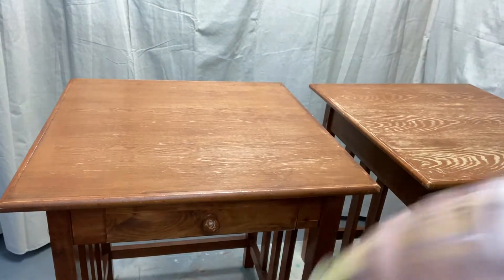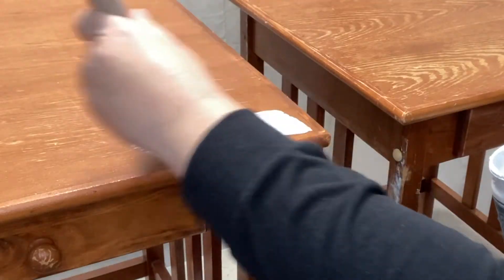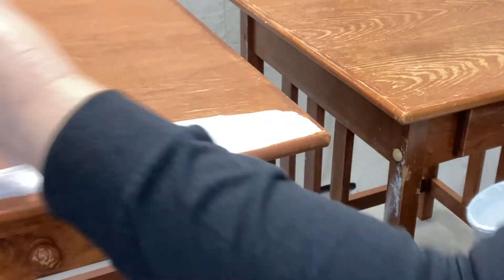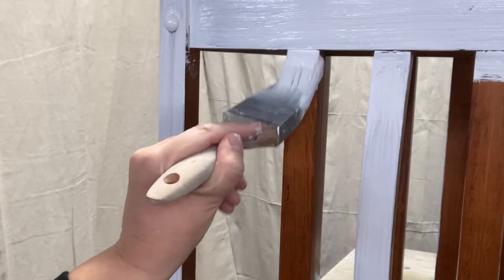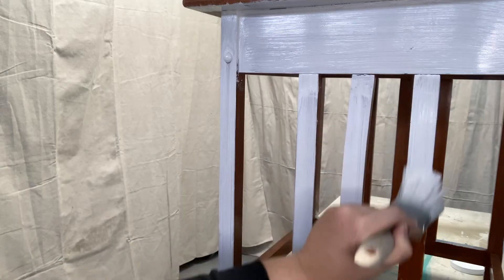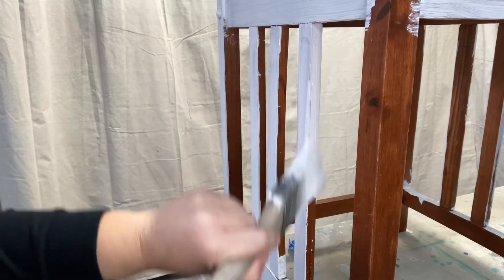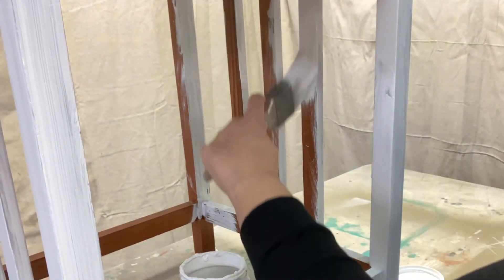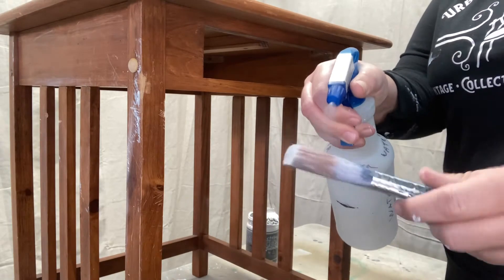I'm going to hit the top of the nightstands with some shellac because I'm expecting bleed-through since I sanded them. You've got to spray that brush with a little bit of water before you get started. First coat going on. You can find us on Facebook, Instagram, and TikTok at Urban Legends Antiques, and I have a website with the paint used in this video available at www.urbanlegendsantiques.com. I'm painting the inside, outside, all of the corners of this table and it's using up quite a bit of paint.